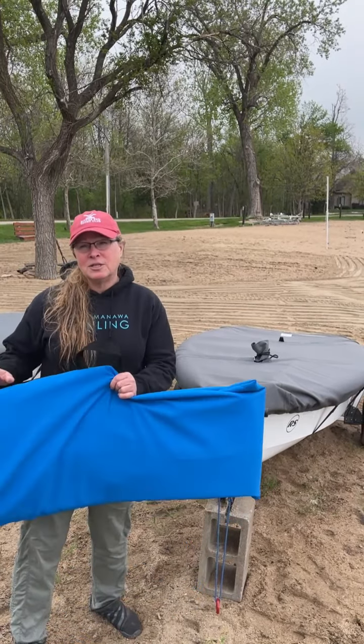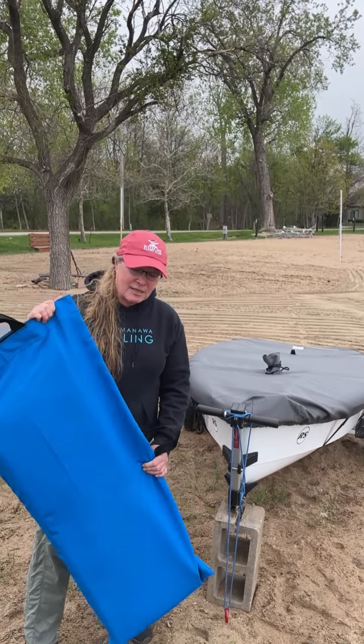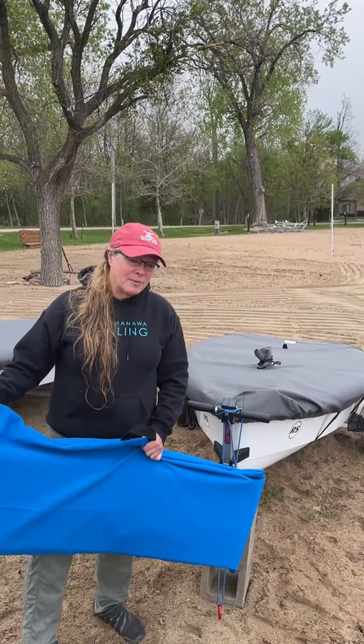Students will need to get a sail from the sailing school shed — they're hanging on the right-hand side. The two club boat ones will be in the club boats.